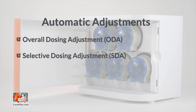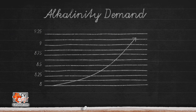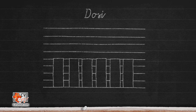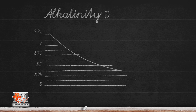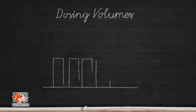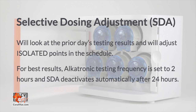There are two ways the Dostronic makes corrections to your dosing schedule: Overall Dosing Adjustment, or ODA, and Selective Dosing Adjustment, commonly referred to as SDA. The Overall Dosing Adjustment will do equal adjustments to your entire dosing schedule. If your alkalinity demands have gone up and your current dosing regimen is not sufficient, the Dostronic will automatically increase the volume of every point in your dosing schedule. In the same manner, if your alkalinity demands go down and your alkalinity is slowly increasing, then the Dostronic will automatically lower the volume of every dosing point in your schedule.